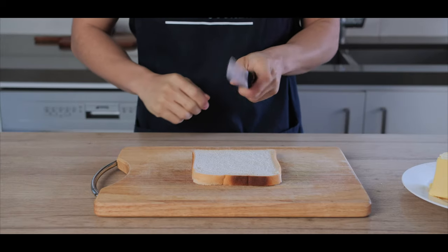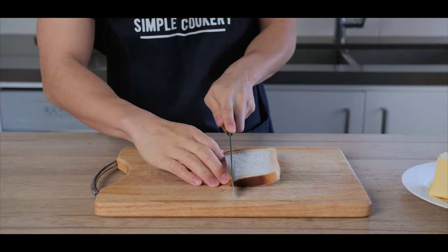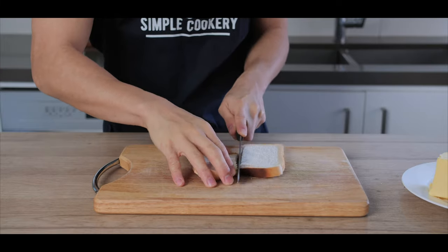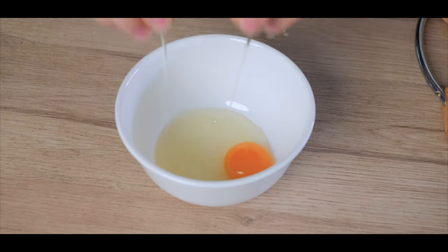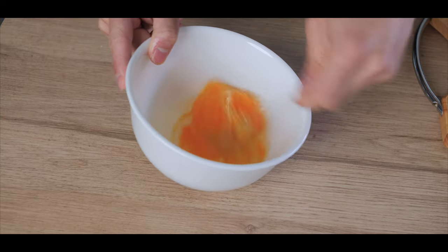The first step is to get your slice of white bread, use a bread knife, and slice it in half. Next, we're going to crack two eggs into a bowl, get your fork, and give it a good whisk.